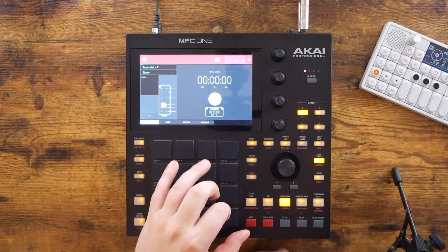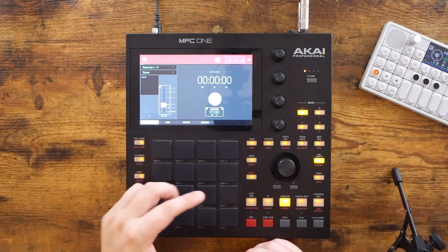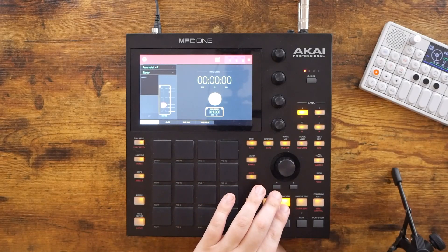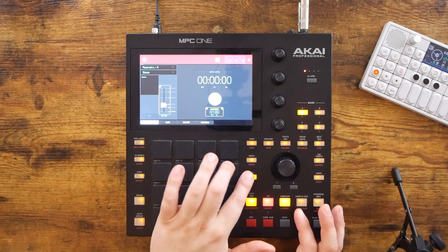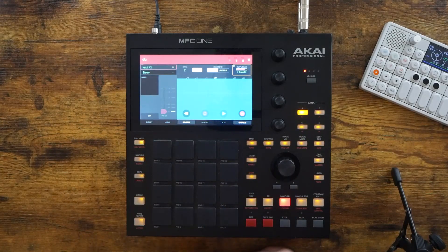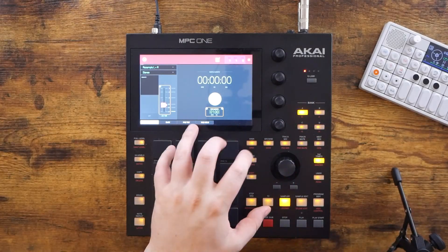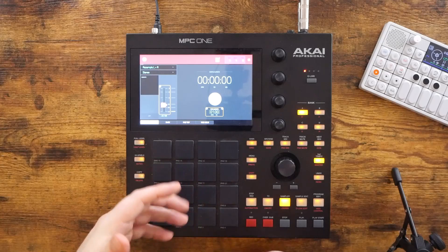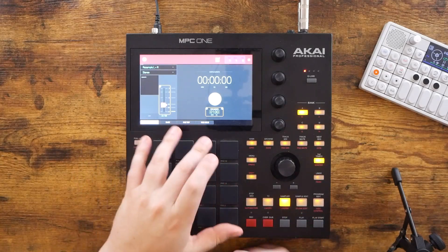I know once I can wrap my head around that, I'm going to really enjoy working on the MPC a lot more than I already do. I also really want to get into the Looper, which is something I've never touched. I don't think I've been in that screen once — this might be the first time I've ever been to the Looper. I have no clue what I'm looking at here. And then I also really want to play around more with the PadMix and PadMute in terms of actually recording those. I actually get asked about those features all the time, and honestly I don't really know how they work, so that is something I need to learn.